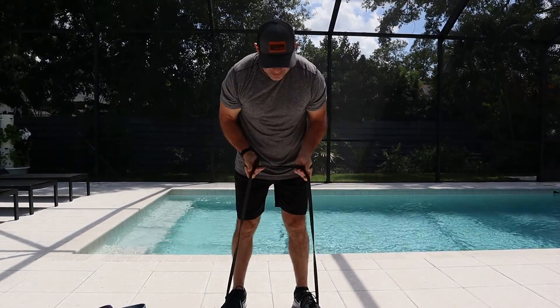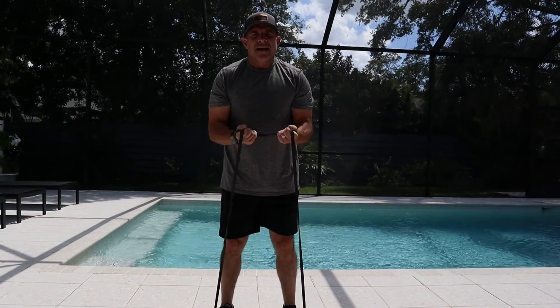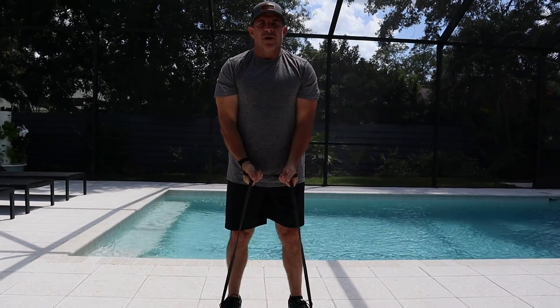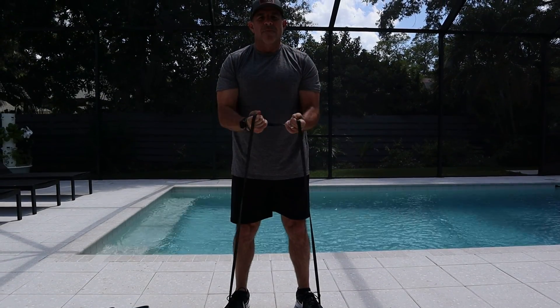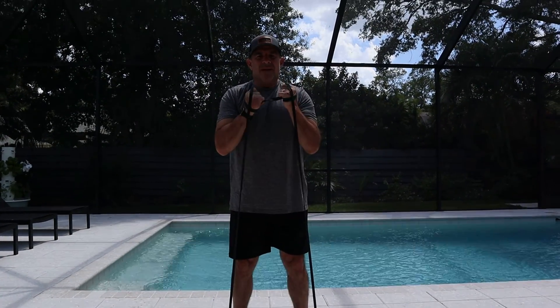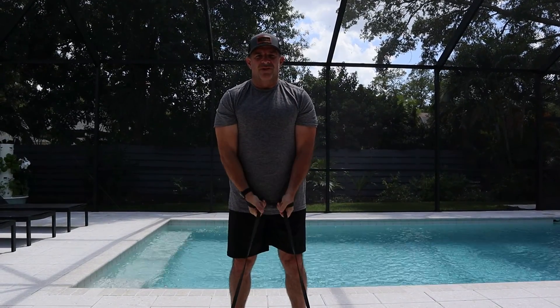What I'm going to do is go right into bicep curls. I kind of twist the band, and I'm just going to do curls — slow, not fast. Just up, kind of a hold, come back slow. You can almost go up and count 1,001, 1,002, 1,003.